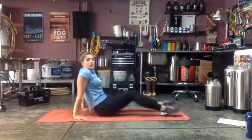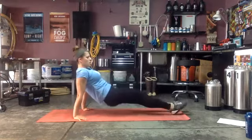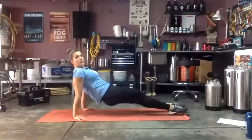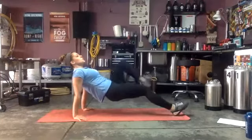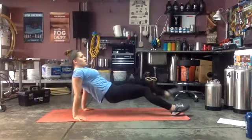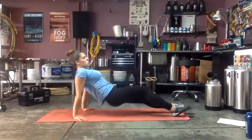Reverse plank is our last core exercise — ready, hips up and go! Good, you've got it. Keep those hips up, squeeze, everything's tight. One more round of this core to go. Almost there — three, two, one!